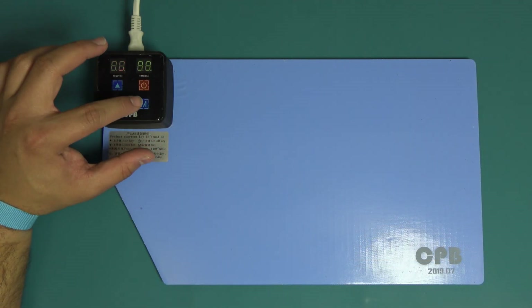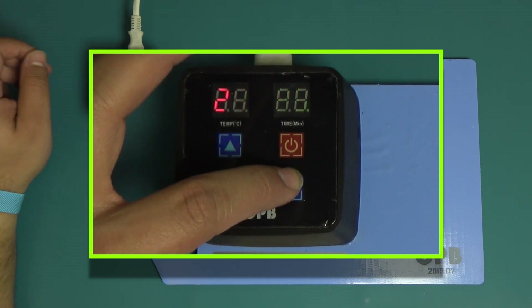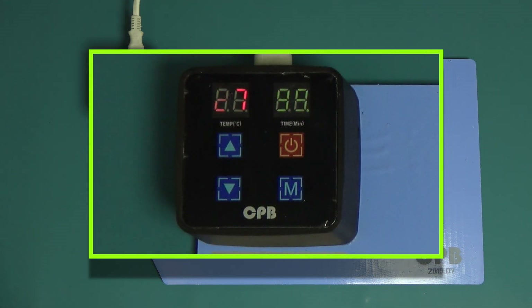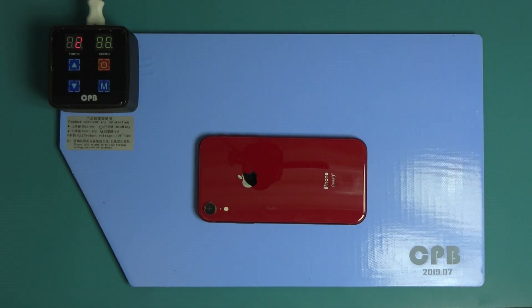Power on your heating pad and set to 75 degrees Celsius. The iPhone XR screen is held onto the device with a strong adhesive. Place the device onto the heating pad for approximately two minutes. This should be enough time to loosen the adhesive under the screen.